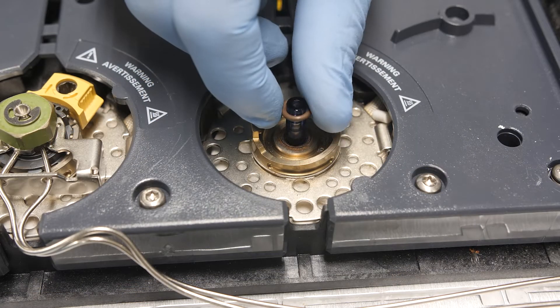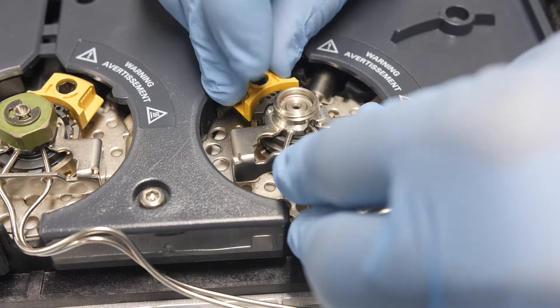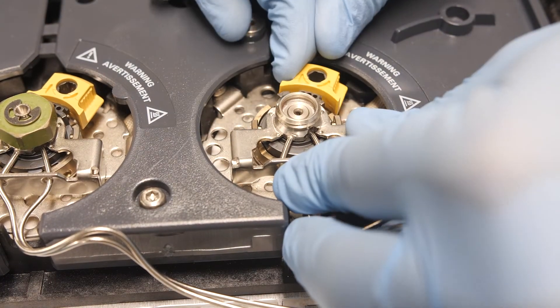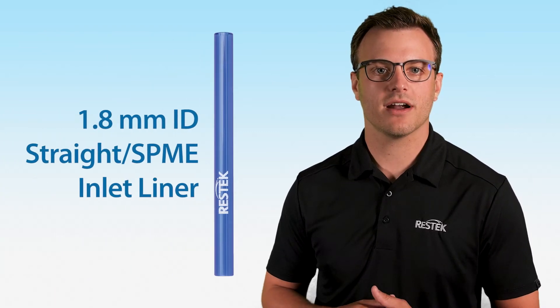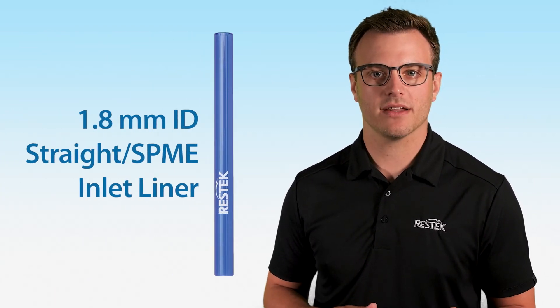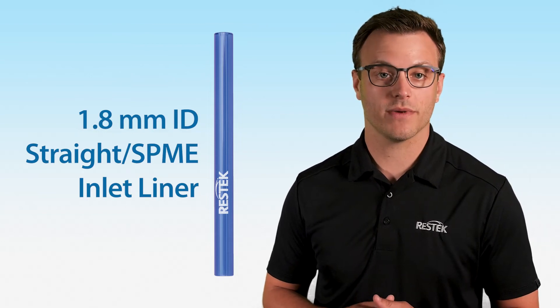Finally, you will need to change your GC inlet liner. For SPEMI applications, we typically use a straight liner and avoid liners with any unique geometries. For SPEMI Arrow applications, we recommend an inlet liner with a larger ID, like the 1.8 mm ID straight SPEMI inlet liner, which is compatible with both the 1.1 and 1.5 mm arrows.